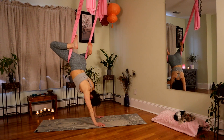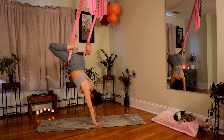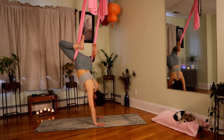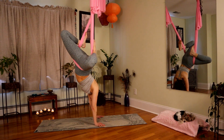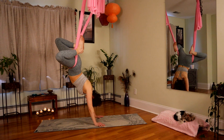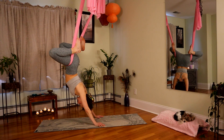Now use this for a little more core activation. Swing yourself to one side and hold it there for five, four, three, two, and one. Swing. Second side: five, four, three, two, and one. Sink at center. Try to go a little bit deeper into that opening through the chest.